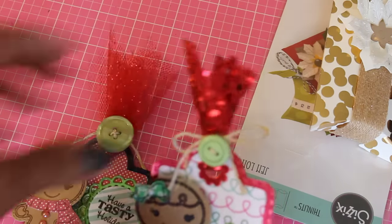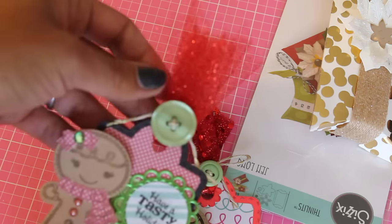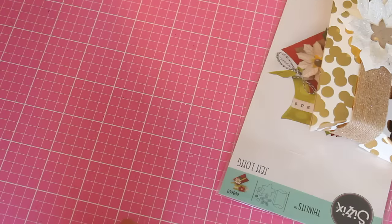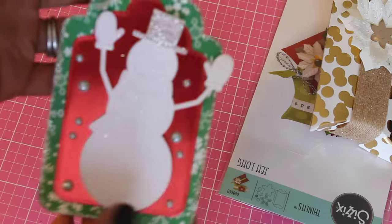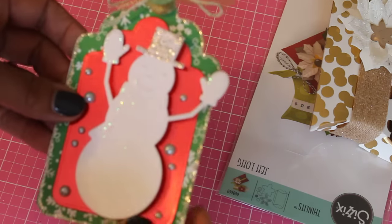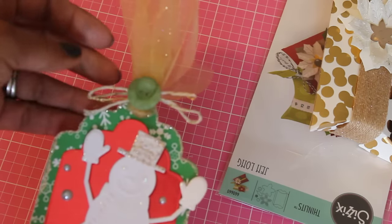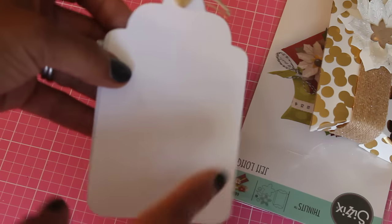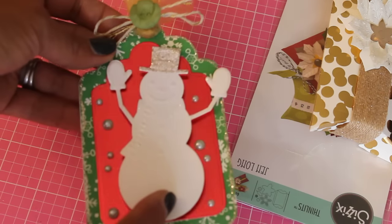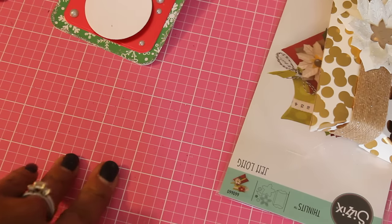On this one I used a wired ribbon at the top, and this one here uses that dollar store tool — which I can't find by the way, it's lost somewhere. Another tag I made uses the Snowman Diaries die — I put him on dimensionals and used my Diamond Dies tag die, then added some gold sparkly tulle on top with a button and some twine. You could put 'to' and 'from' on it for a gift. I also added some stickles to the snowman — I don't know if you can see it but I added a little bit of stickles to him.